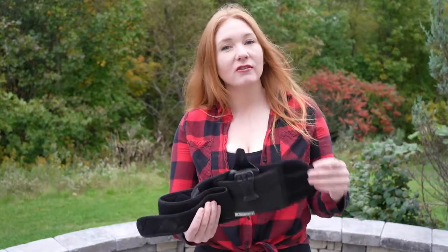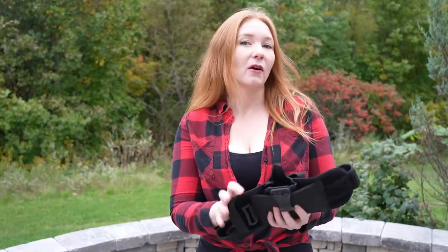StrapTac is a belly band that works with a traditional kydex clip style holster. What I like about it is you can use it with either your own holster or you can purchase one from them, and then you can use that holster either with this belly band or with your own gun belt.